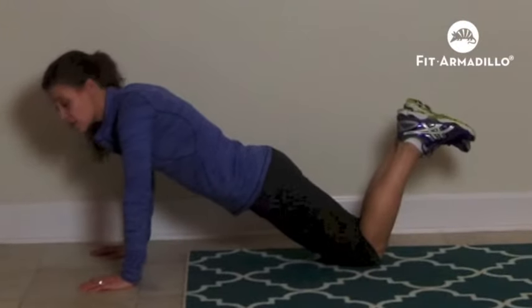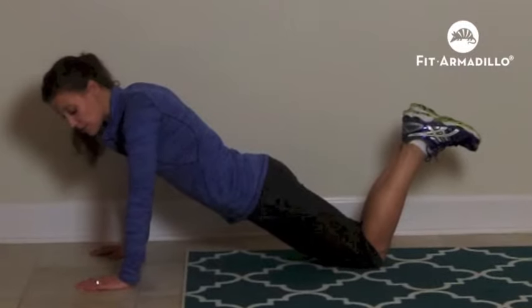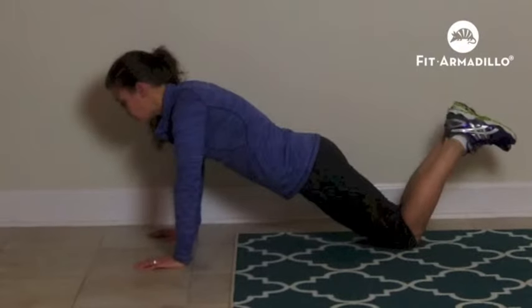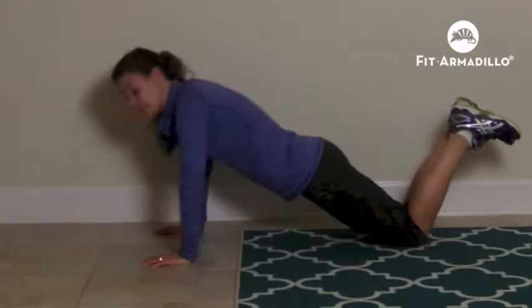To modify it, just go down on your knees — same position. Make sure that your hands are directly underneath your shoulders and you will just go down. Down again.